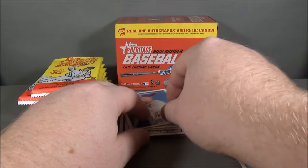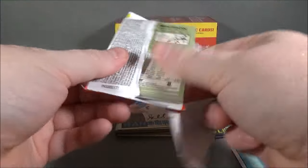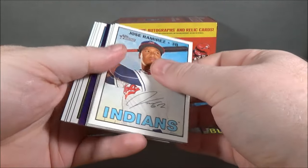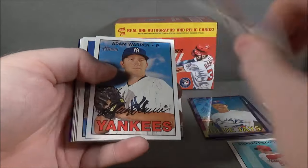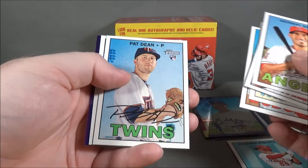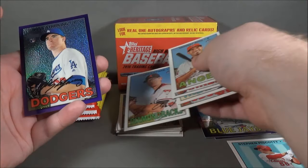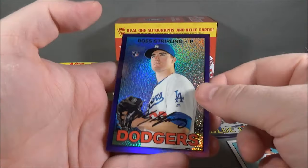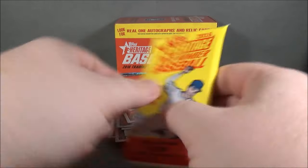I don't think I've ever gotten a hot box with Heritage before. There's another one in here. Hyun Soo Kim rookie, Giovanni Soto, Adam Warren, Brian Madsen, Jose Ramirez, Joe Blanton, Pat Dean rookie, Tyler Clippard, and Ross Stripling. Purple Refractor, rookie. How about that? Looks like a hot box. That's pretty cool.